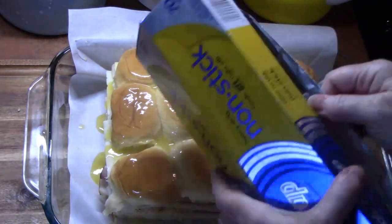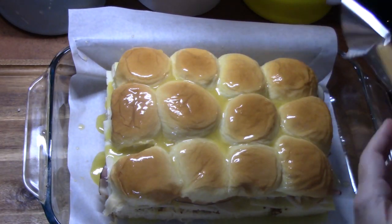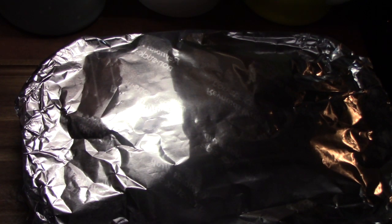I'm just going to put some tinfoil over the top — very lightly, just make a tent with it. Then I'm going to put these in the oven that's been preheating at 350 degrees for 15 minutes. Then I'm going to pull them out, take off the tinfoil, and put them back in for another 10 minutes.